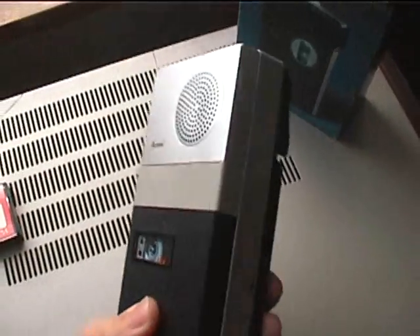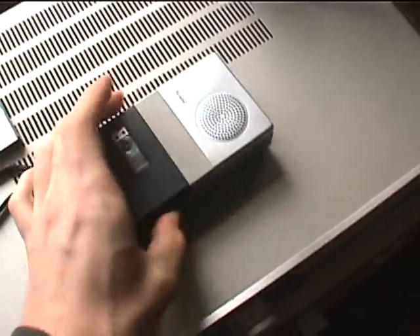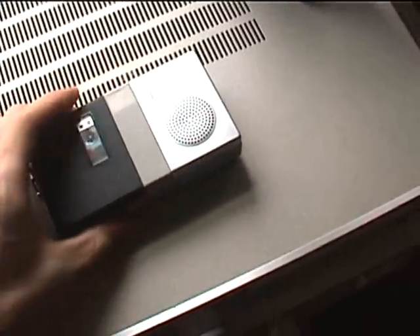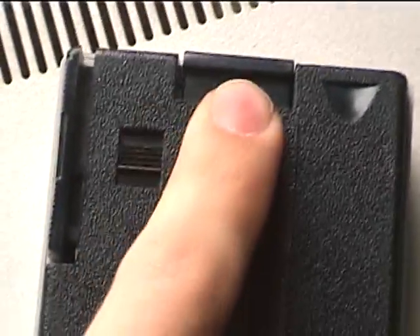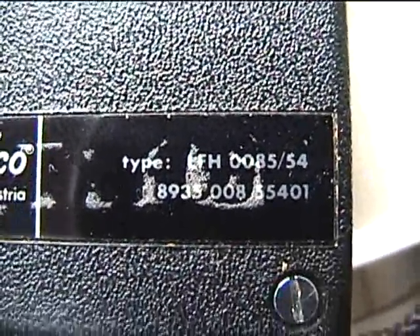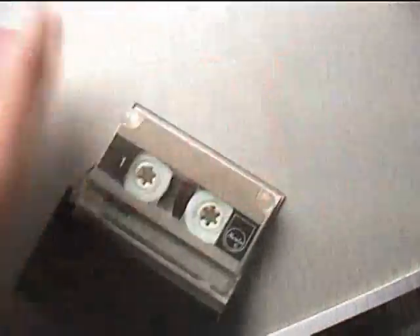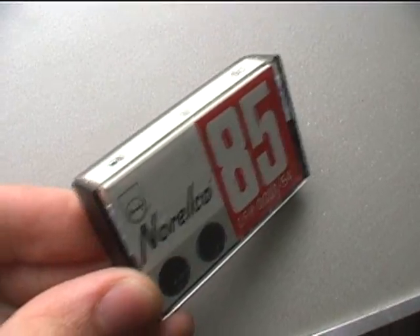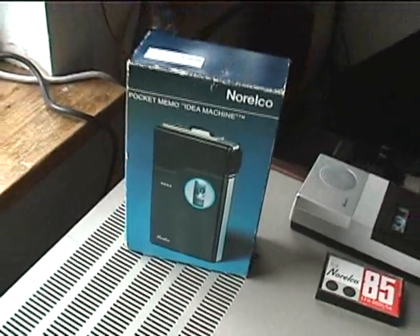This is a Norelco Model 85 Mini Cassette Recorder, probably from the 60s or 70s, AC Bias. I had to replace a belt in order to fix rewind. Battery goes in there. Controls: record, rewind, play, lock. Full model LFH0085-54, Model 85. Fresh in the box, yet I replaced a belt because the original one was loose, causing flutter.